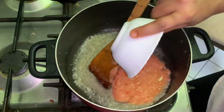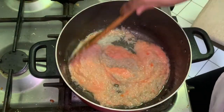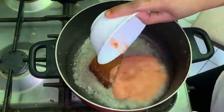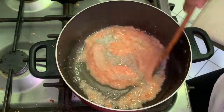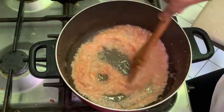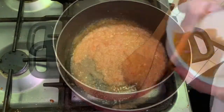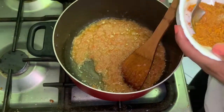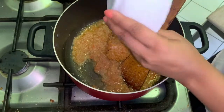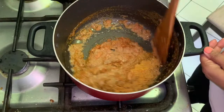Then add tomato puree, mix well and sauté on medium flame. It may take 15 minutes to cook the onion tomato paste to create a perfect gravy base. Once the raw smell is gone and it starts releasing oil, add our dry masala, mix it and cook it well.